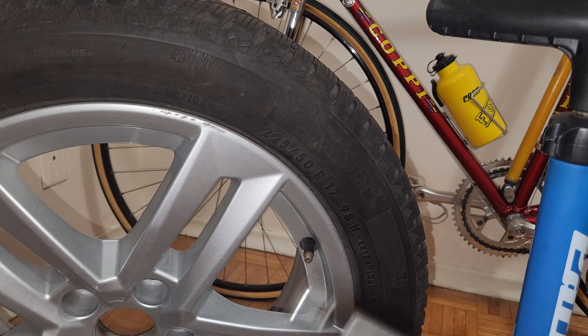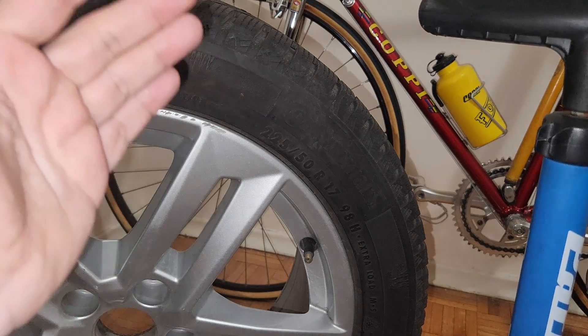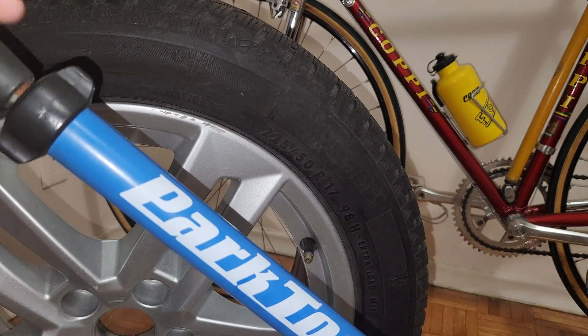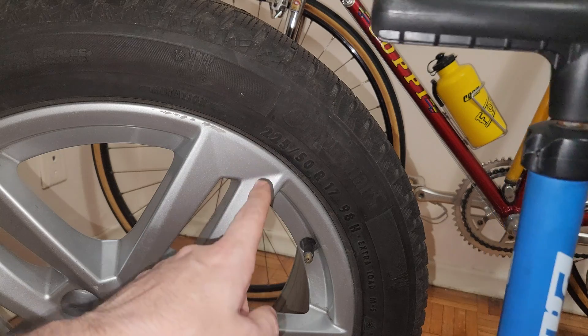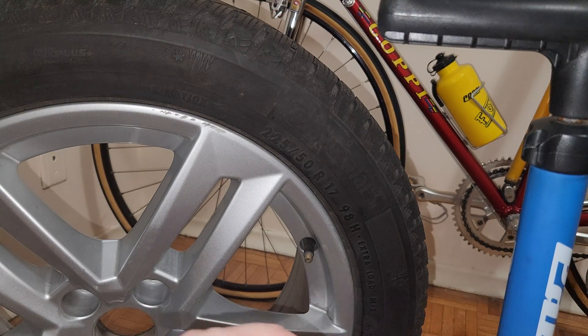Hi everyone, welcome to my channel. In this video I'm going to be doing a little experiment — whether or not I can inflate my car tire with a bike pump. I have here the Park Tool floor pump for my bikes, which I'll link in the description, and over here I have a 17-inch 225 size tire.